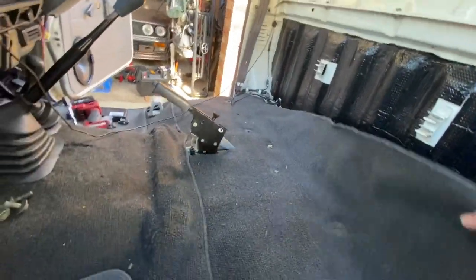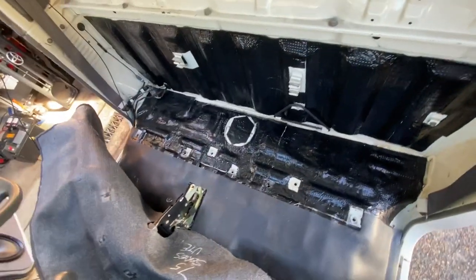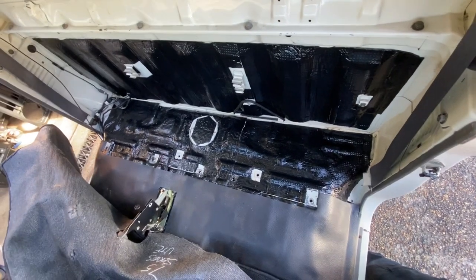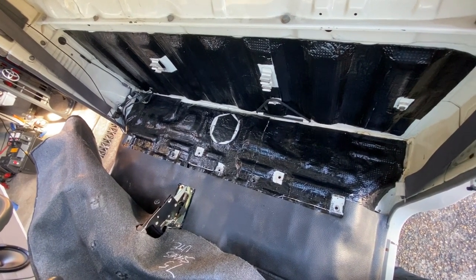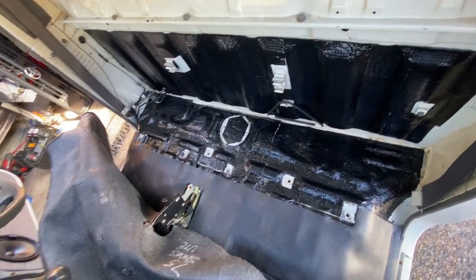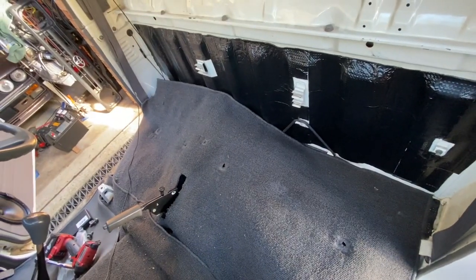First thing we'll do is move that carpet out the way — literally just peel it up. There you go, it's out the way. And there is the floor pan. You can see it above — in this one I've already done the hole and I've already started to do the interior with the sound deadening. But I'm going to show you exactly how to find that hole so you can't stuff it up. It's very, very simple. All you need is a special tool.